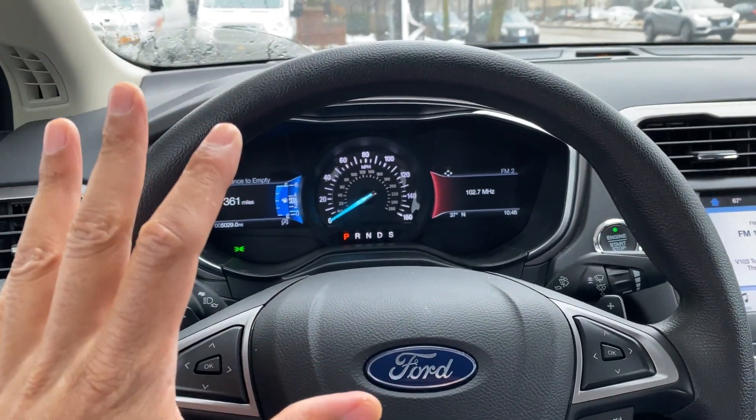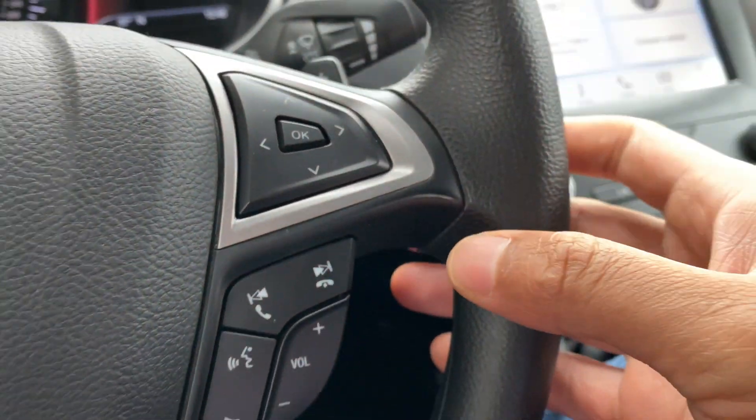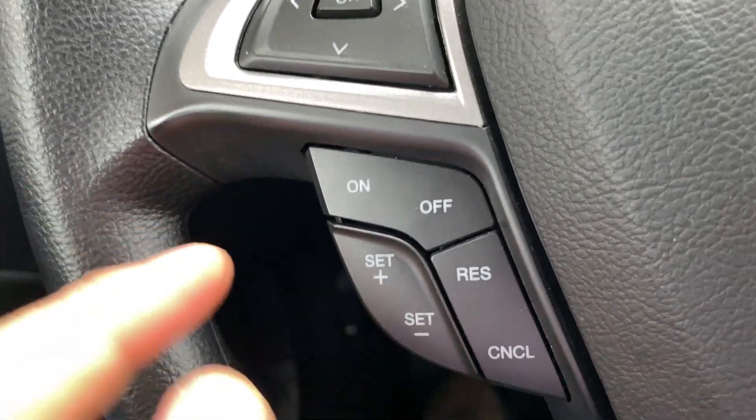So as you can see, I'm sitting behind the steering wheel of the vehicle. I'm going to look to the right hand side — and you see this right here — that is not where the cruise control buttons are located. Look to the left hand side, and this right here is where the cruise control buttons are located.